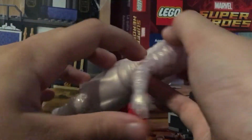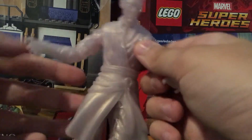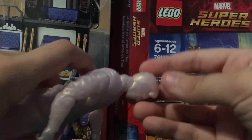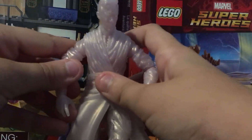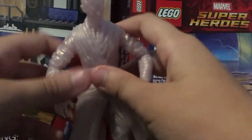I think it's really well detailed all around — the waist, the arms, the hair, you can see that, really well detailed. The boots are really well detailed, everything's really well detailed.